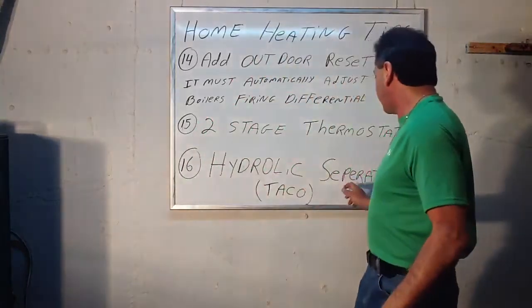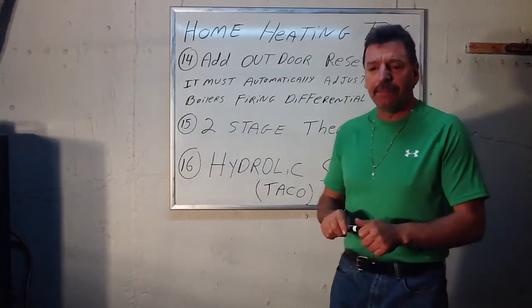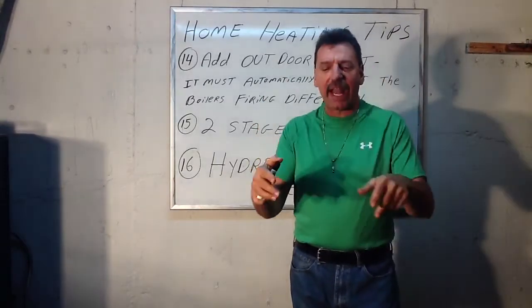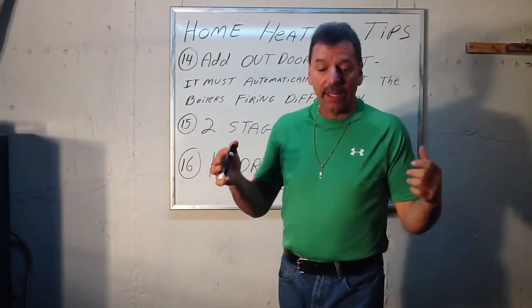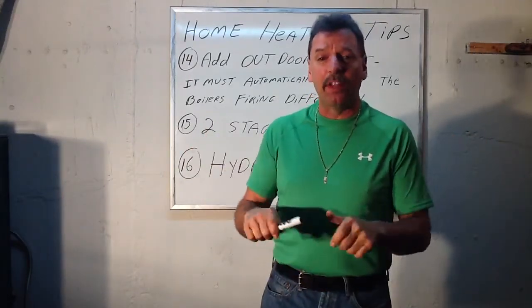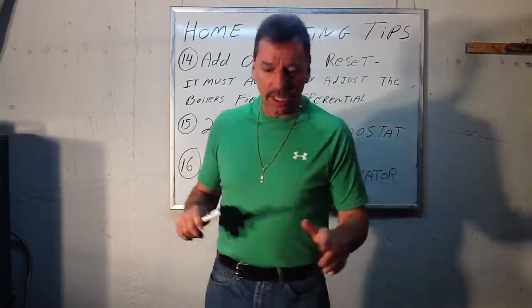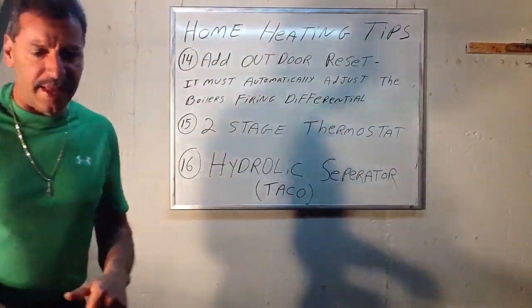You can Google a hydraulic separator or go on Tayco's website — they have them. Home Depot doesn't carry it, but Blackman does. It's a little brass gadget that you pipe the water in and out of, and it adds mass to the boiler to stop a problem boiler from short-cycling. Short-cycling eats up a ton of fuel, and you don't want that on-off constantly. Hopefully this will help you guys with that.